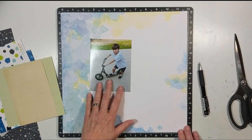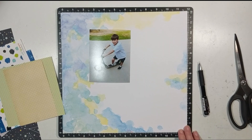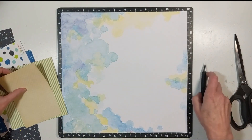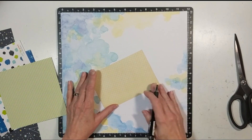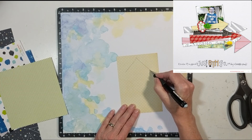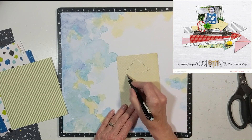I brought back the photograph to get a visual in my head of where I want the photograph to be and where I want my wonky arrows to be. The first step here is to get my pencil out, get my different pattern papers, and draw out some wonky arrows.